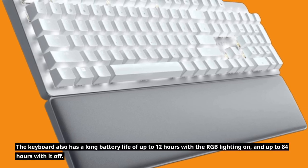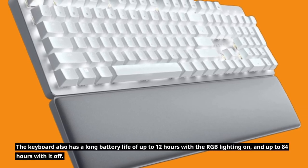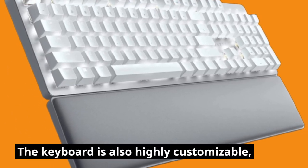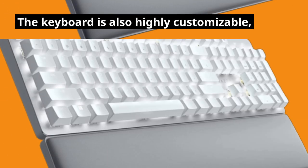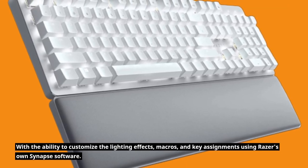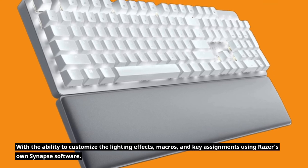The keyboard also has a long battery life of up to 12 hours with the RGB lighting on, and up to 84 hours with it off. The keyboard is also highly customizable, with the ability to customize lighting effects, macros, and key assignments using Razer's own Synapse software.